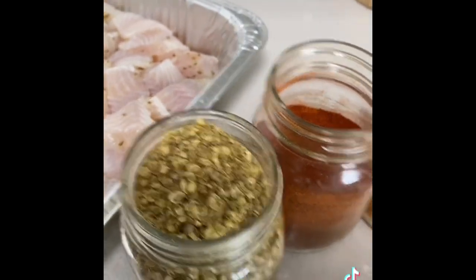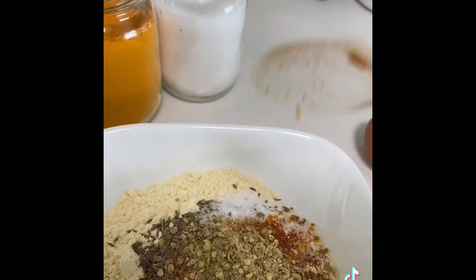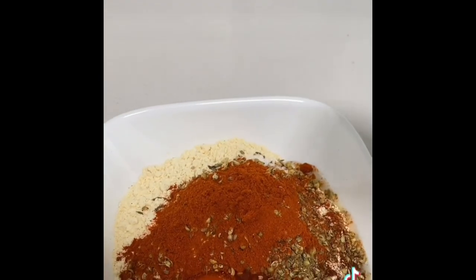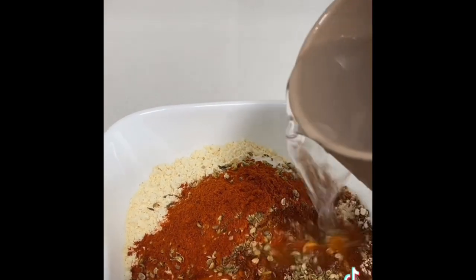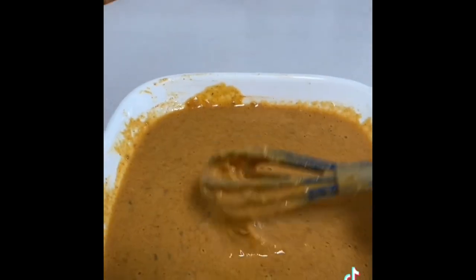I have used some dry potatoes which are ready for our homemade cooking. Now I have to mix all the water at room temperature — mix it well in the water. Coating is ready.